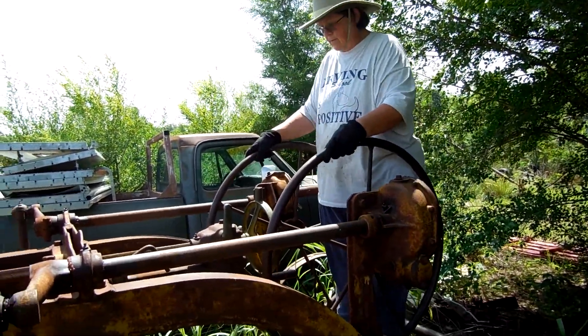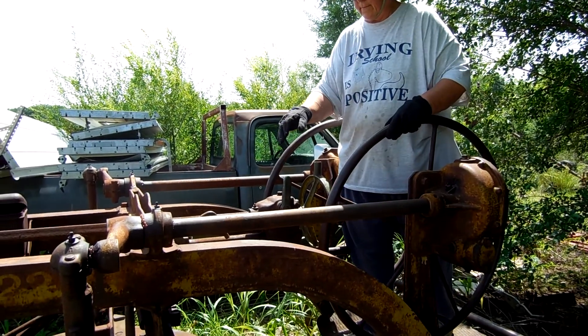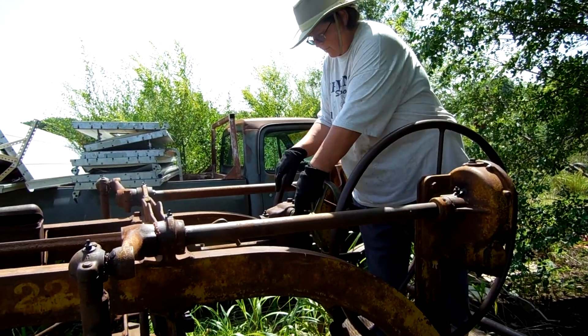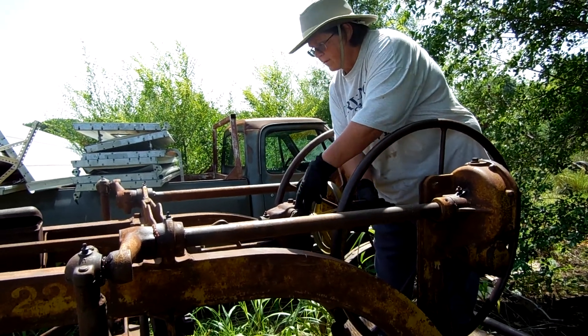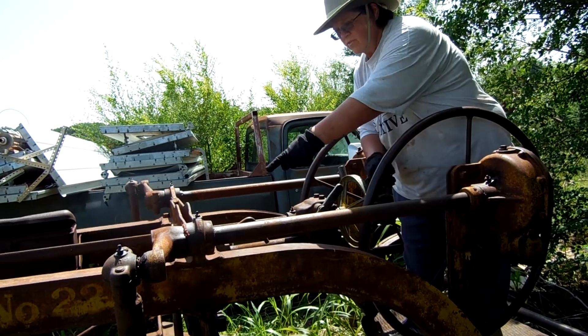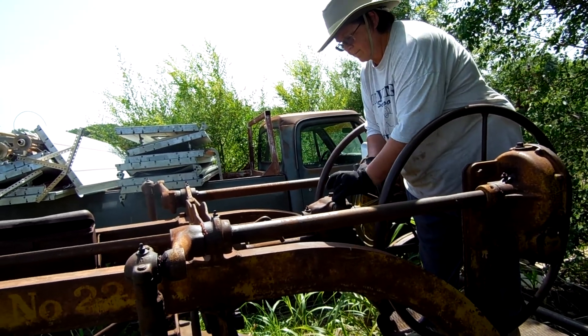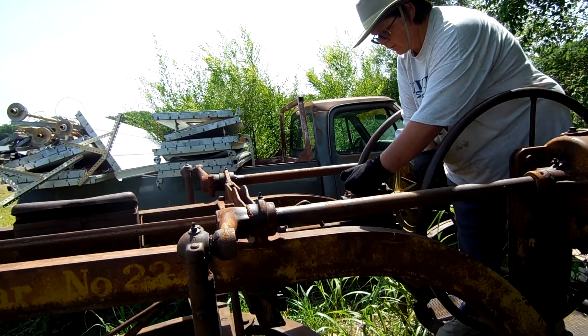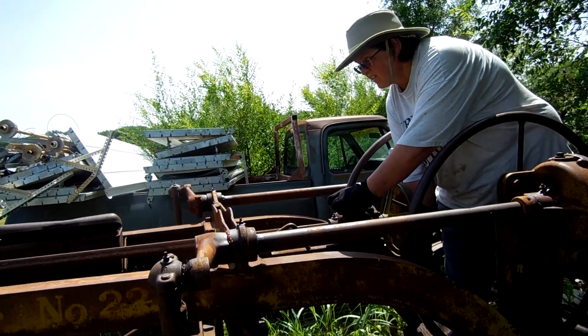That's good. Now find your circle reverse. Nope. That's the wheel lean on the front. I think it's the first one. Yep, that's it.